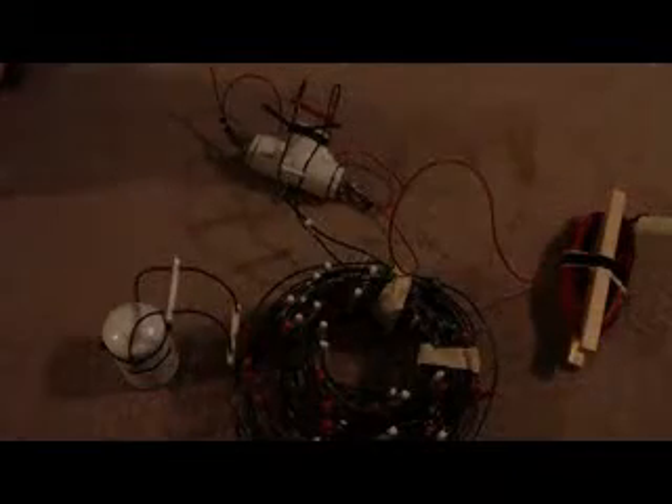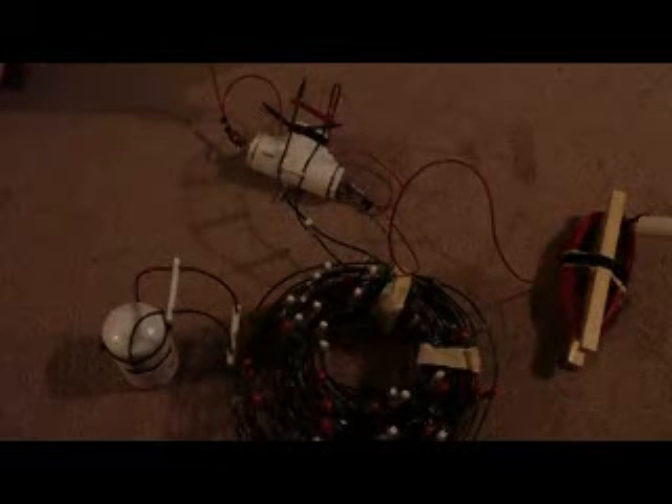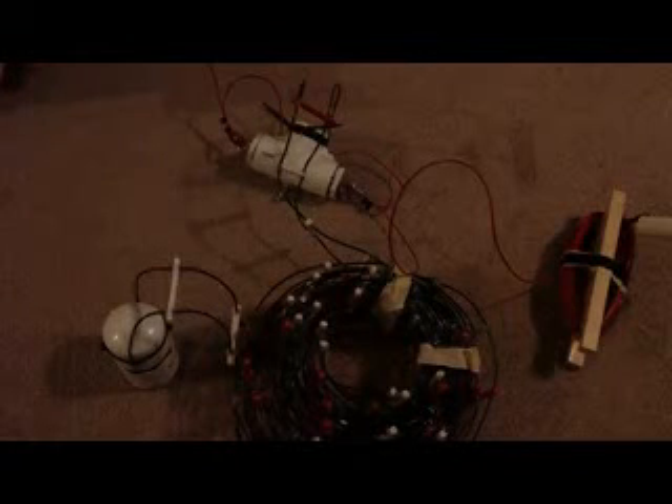Hey guys, I decided just to show you guys the finished product instead of going step by step, so y'all can see it finished and all together and maybe be able to understand how it's going together.